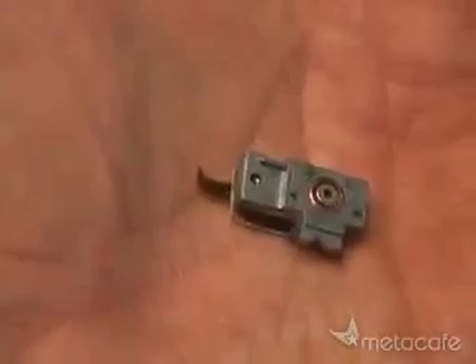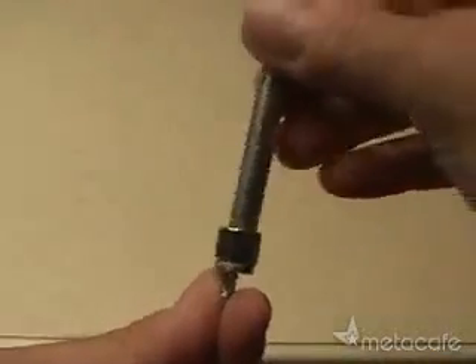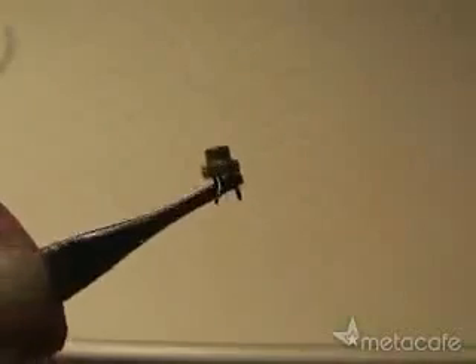Be careful, because the diode is a fragile electronic component. Then you'll need to pick up an Axis laser housing. You will have to disassemble it and also remove the laser diode that comes in the housing. I used the back end of an X-Acto knife handle and gently tapped out the existing laser diode. Then carefully install your new DVD laser diode in the laser housing.